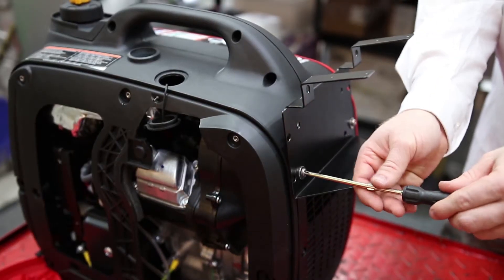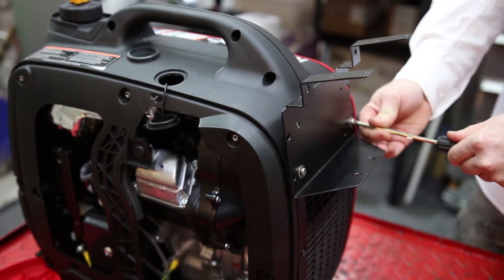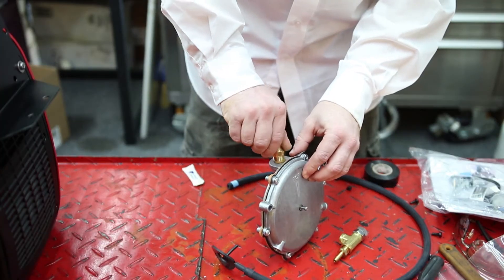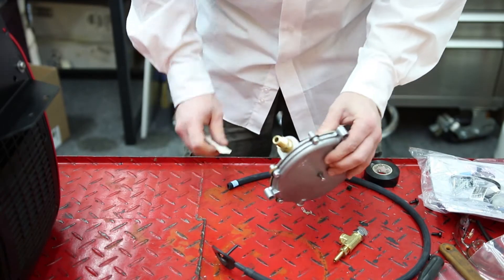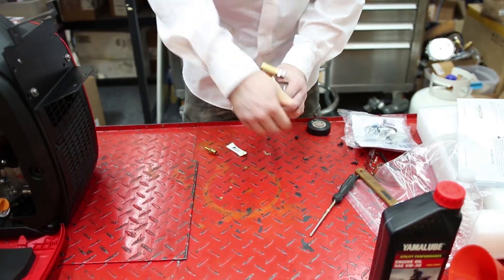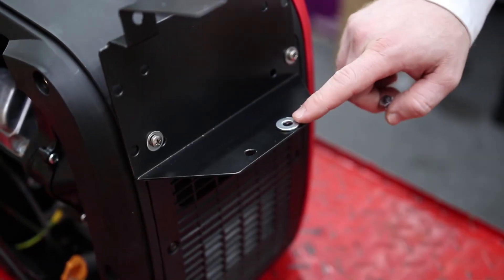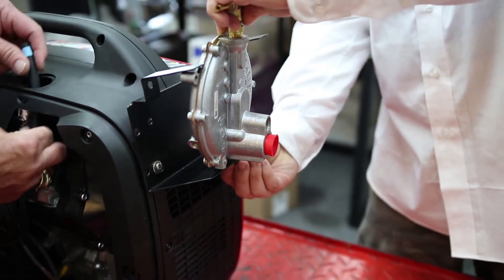First, we're going to use our U.S. Carburation special mounting bracket to mount the regulator to the tail end of the generator. We're also adding our thread sealant to all the fittings — not the calibrator itself. We've got a stainless steel nut and bolt that never gets sealant. Then we add a few washers to the bottom just to make the heat shield a little more effective.